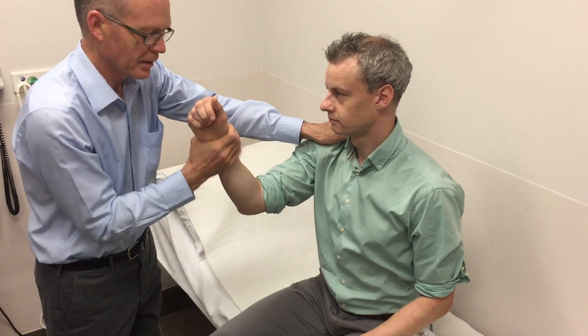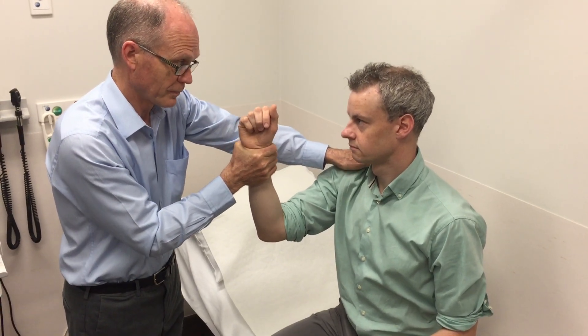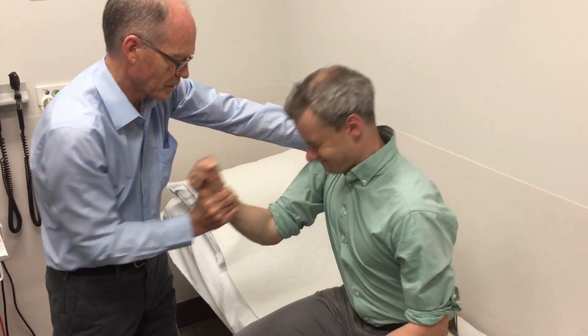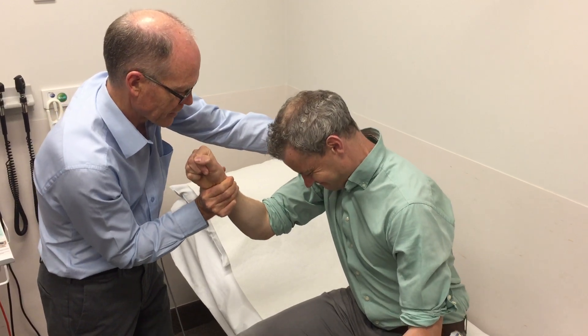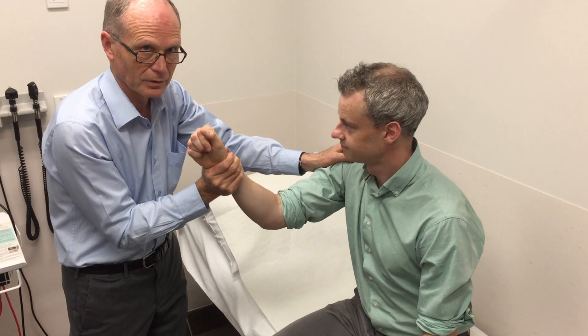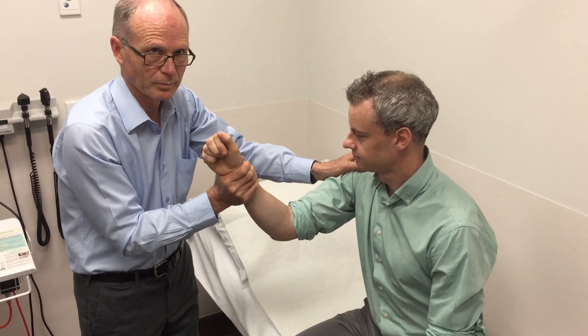I'm holding his arm below the wrist so there's only one joint I'm testing across. Pull this fist towards your nose, Duncan. Now push your arm out — just get it to there first, now push really hard. I've extended the triceps and I'm holding his shoulder with this arm and his wrist with the other, so that if he was weak and the arm was wobbly I'm supporting him.